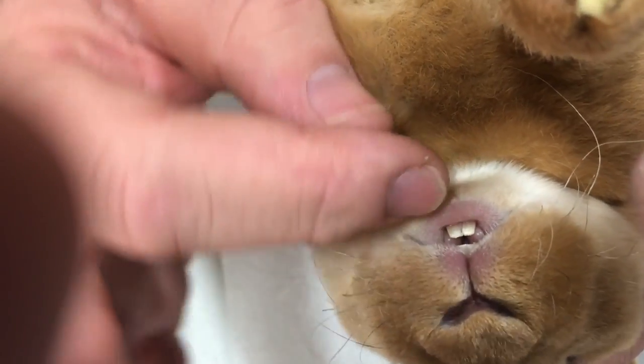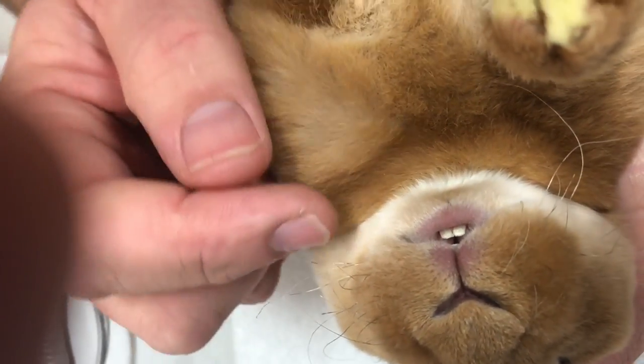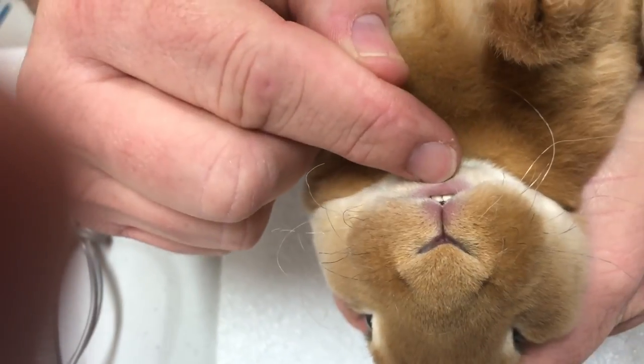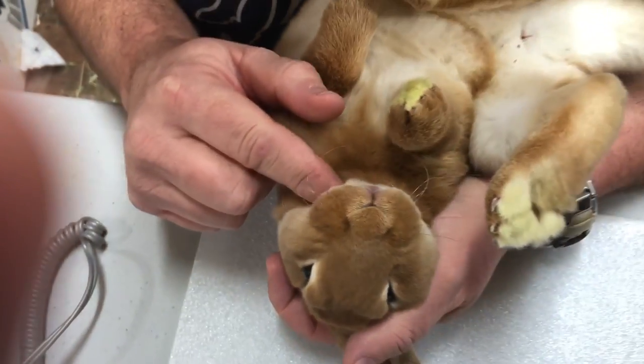If we hadn't done this, the teeth can come out and grow — literally turn into tusks — and then they twist right down to the root to the point that even after trimming, they never go back to the way they need to. It'll also affect the back teeth.